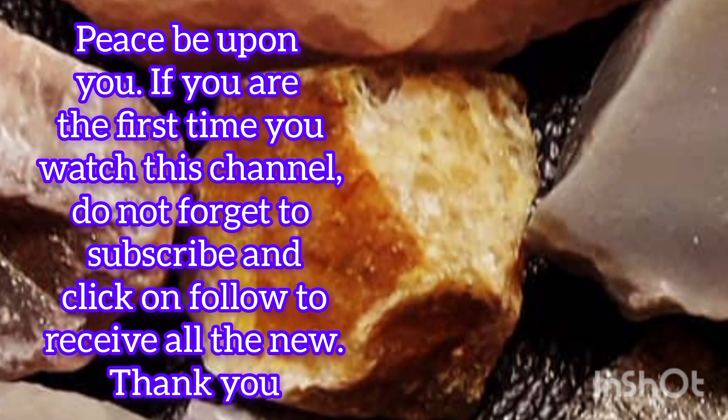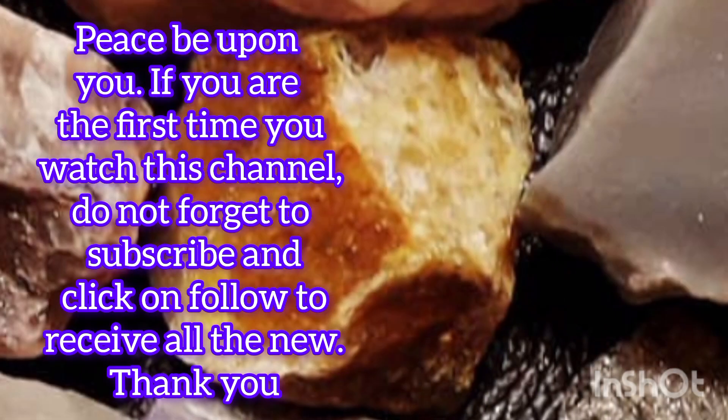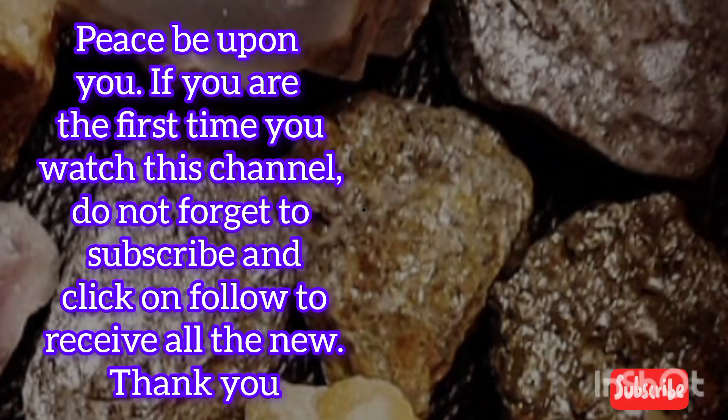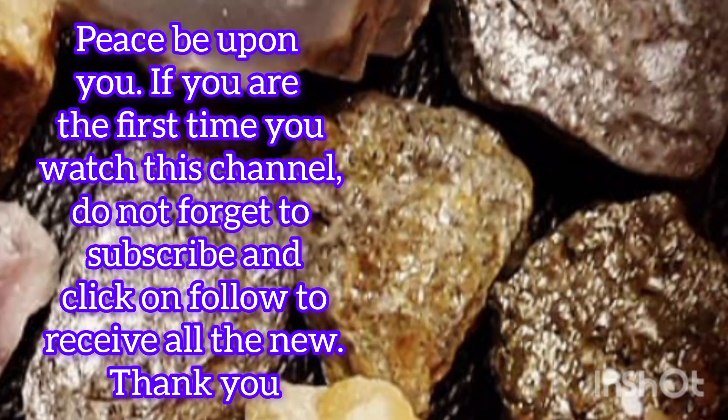Welcome to my channel. Today I will share with you great tips to improve your gold testing skills. If you are looking for new ways to develop yourself, stay with me until the end of the video. Let's get started.